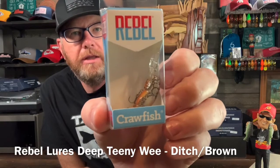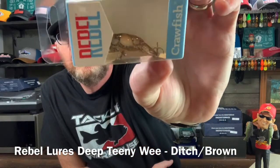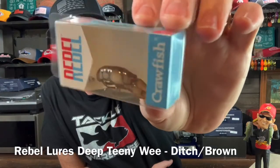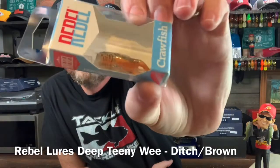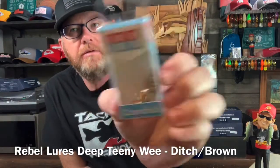The Rebel Deep Teenie Weenie. Ditch Brown is the color. Lifelike crawdad pattern, orange belly. It's teeny alright.